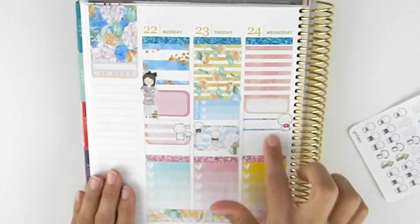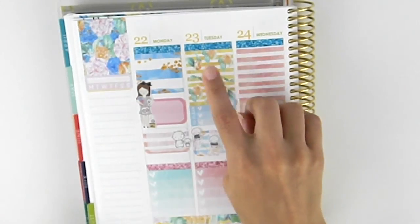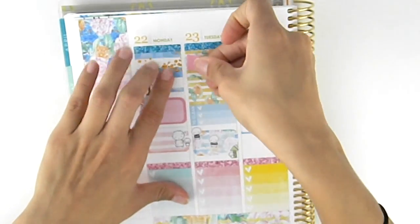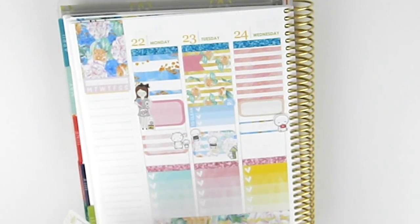And then if I have anything else to do, I can add that there. Tuesday the 23rd — I actually have a bill due here, and a dollar sign.